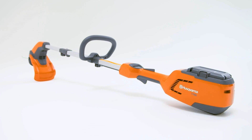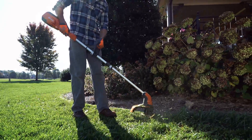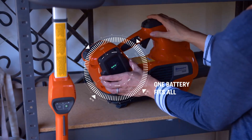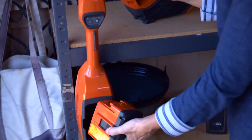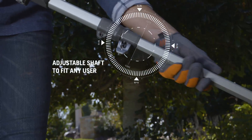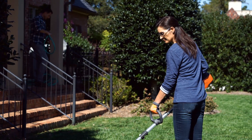Husqvarna has a new battery-powered trimmer designed specifically for those who want outstanding power and run time without all the weight. The new Husqvarna battery series uses long-lasting interchangeable batteries. It has an adjustable shaft and handle, and with the simple press of a button, you'll get to work in no time.